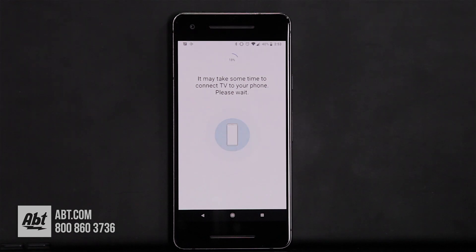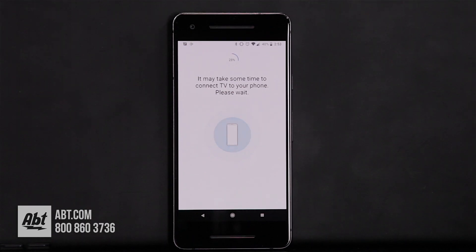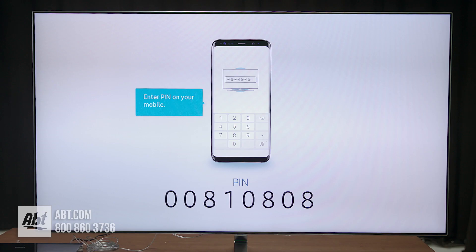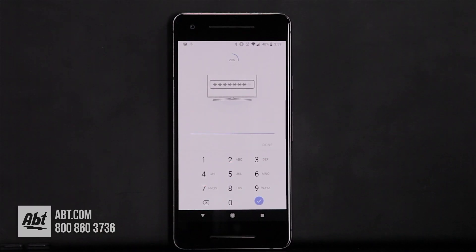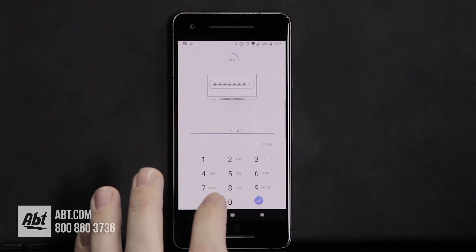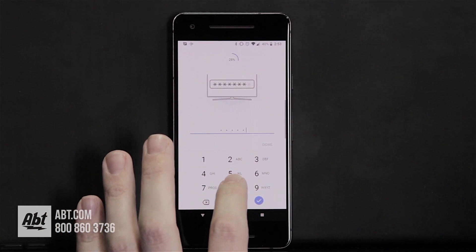It's going to tell us that it's going to take some time for your phone to connect to your TV, so we'll give that a second. From here it's telling you to enter the PIN shown on your TV — your TV is going to show you a unique PIN number. You press on the little line at the bottom and enter that in: 0-0-8-1-0-8-0-8.